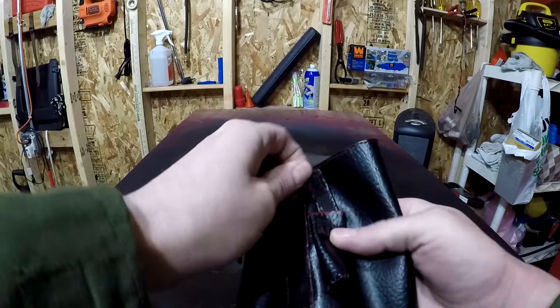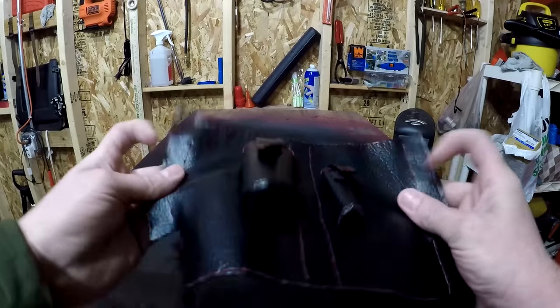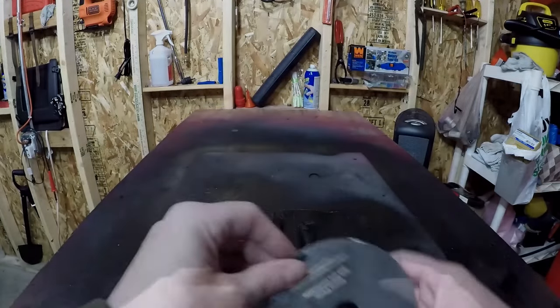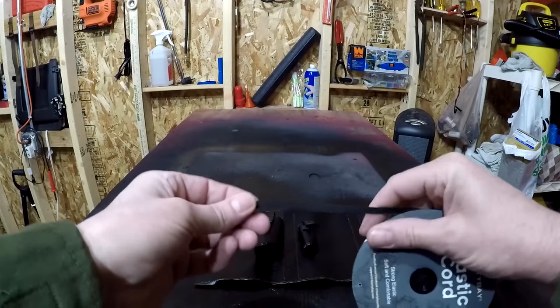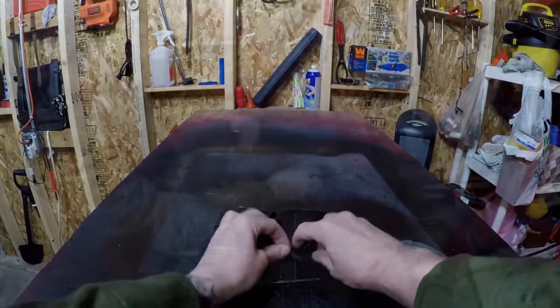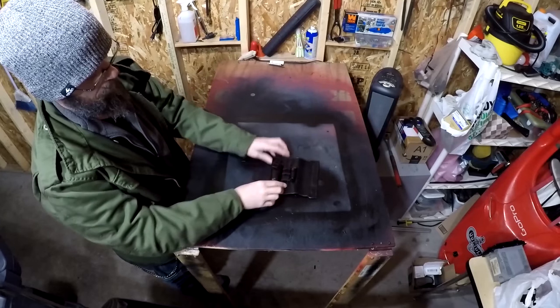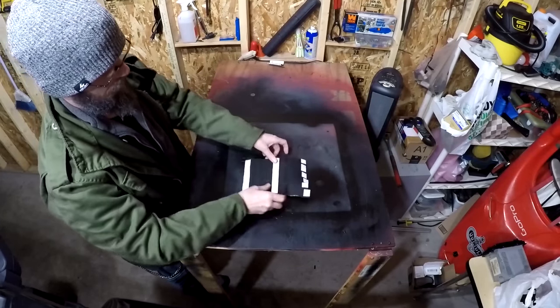With the pockets stitched on, Velcro added, and edges hemmed, I'm going to add a few pieces of elastic between the pockets to hold anything small like a pen or a fire steel. Alright, with the pockets on, elastic added, and Velcro stitched in place, it's time to add it to the A-pillar.